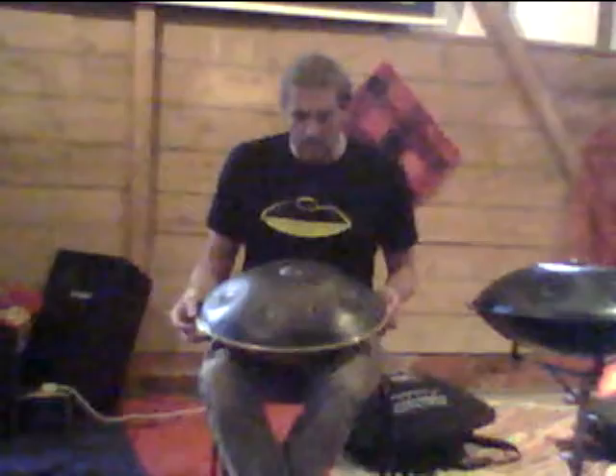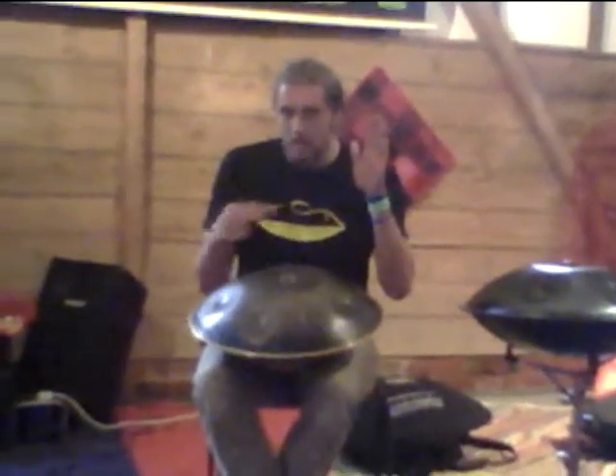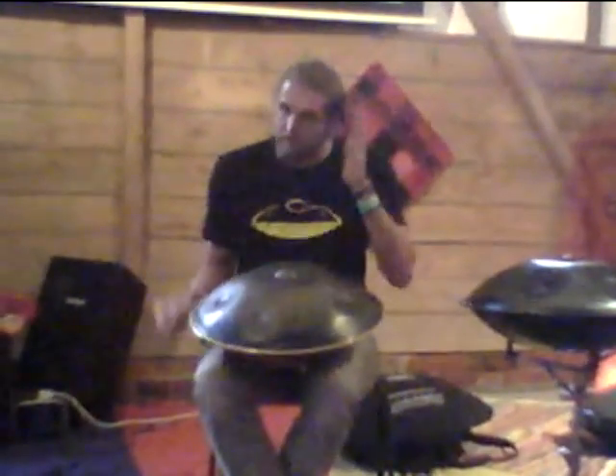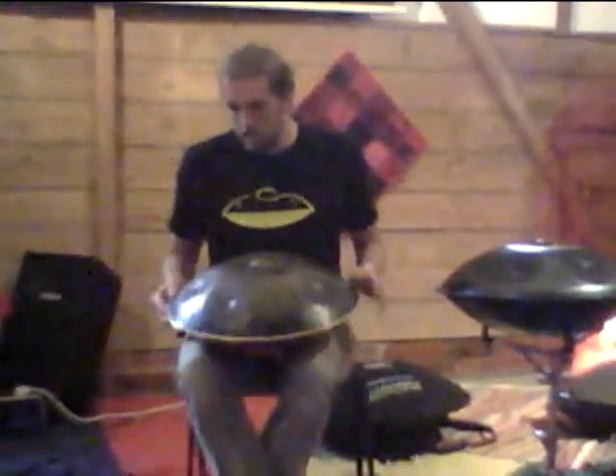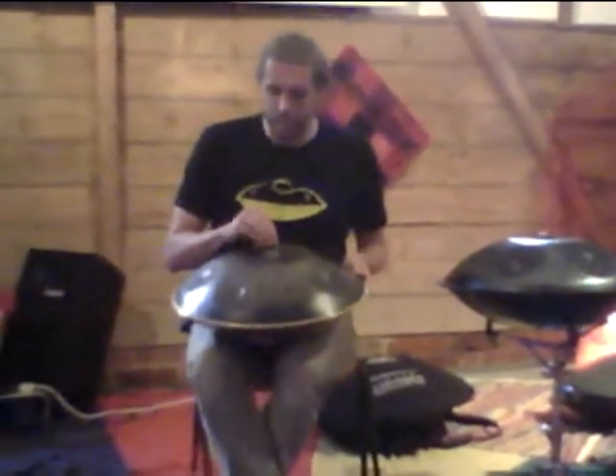I have a guilty hand that likes to play a little harder, so I have to keep an eye on that one. So let's maybe all do a little bit of that.